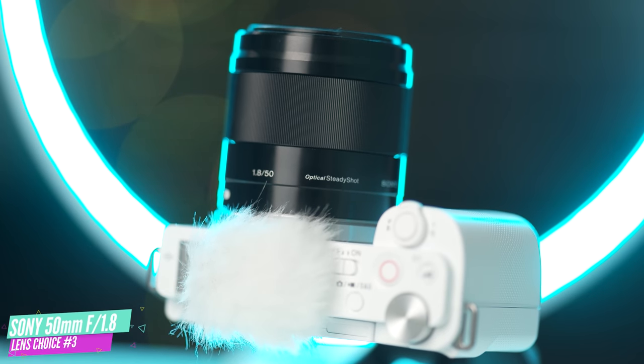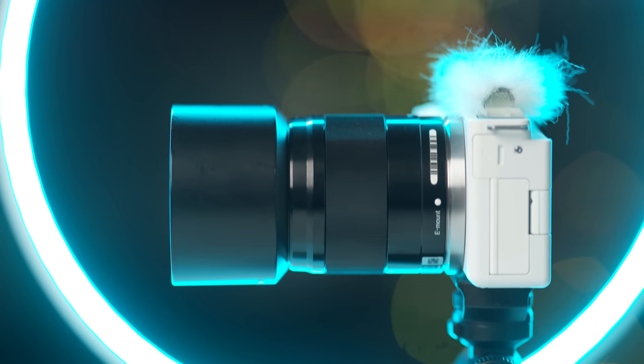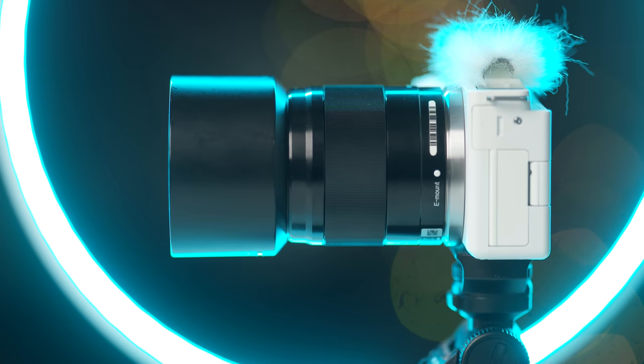Another great lens that I think is almost a default option for many people looking at a camera like this one — we have the 50 millimeter f1.8. This lens is small and the most affordable on my list at under $400, while still giving you that fast f1.8 aperture. At 50 millimeters you're able to capture and tell the story of your surroundings all while getting some beautiful looking defocused foreground and background elements.